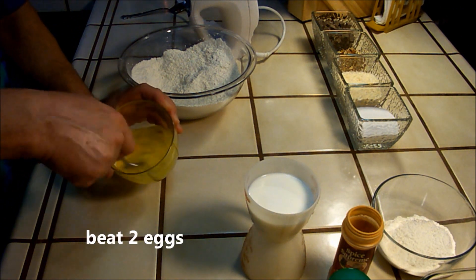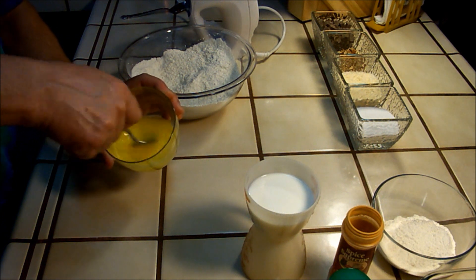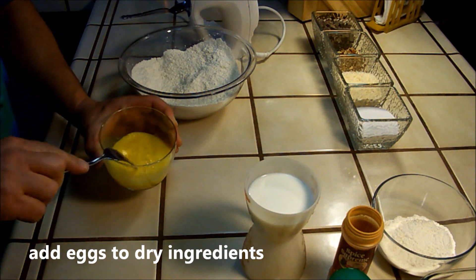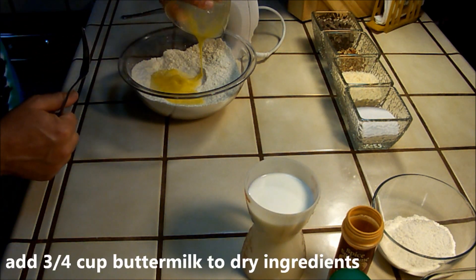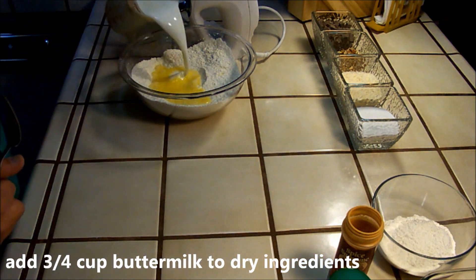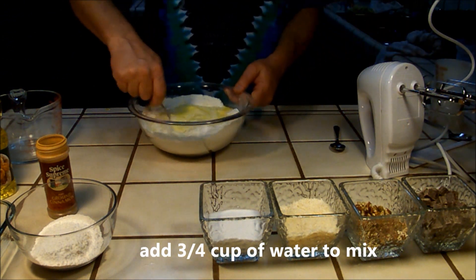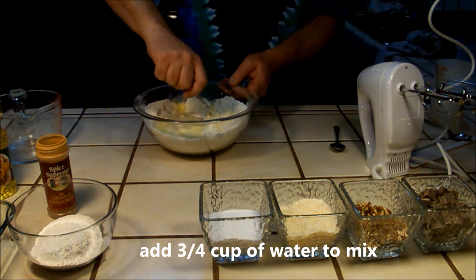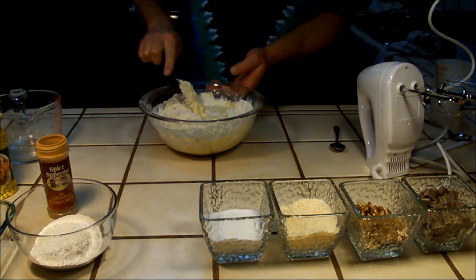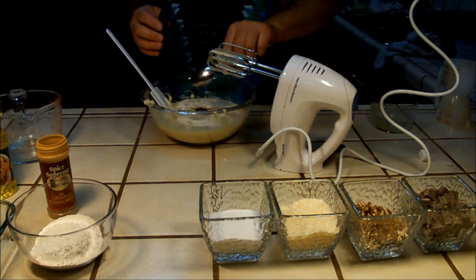Beat two eggs and add them to the dry ingredients. Add three quarters of a cup of buttermilk, then three quarters cup of water to the mix, and then add a tablespoon of vanilla extract.